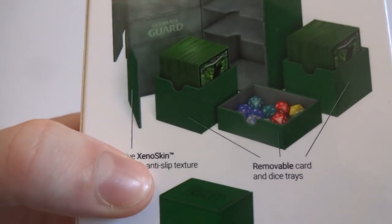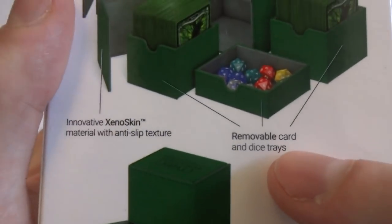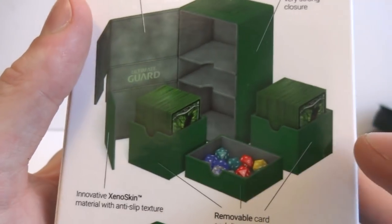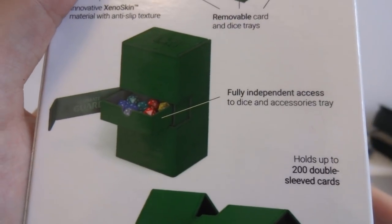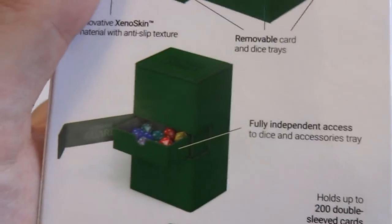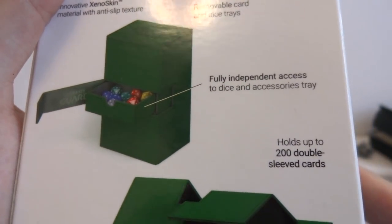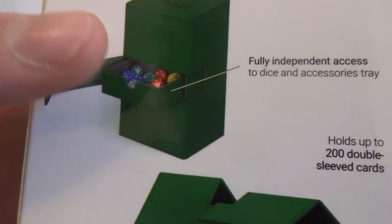Innovative Xenoskin material with anti-slip texture - again they're pushing their Xenoskin technology. Removable card and dice trays - looks like it comes with two deck trays and one dice tray that fit inside the outer deck case. They call these deck cases instead of deck boxes because I think 'case' sounds more luxurious. Fully independent access to dice and accessory tray, so you're able to open the side of the dice container and just pull out the dice.